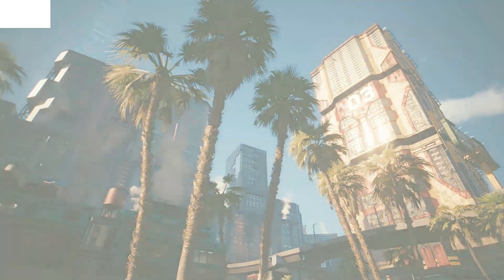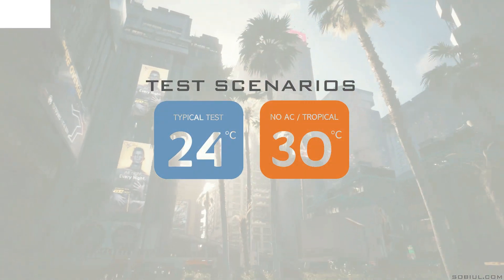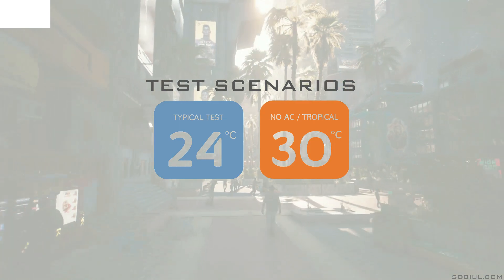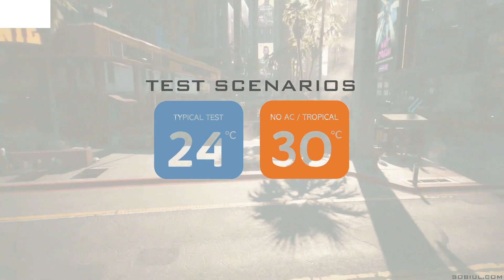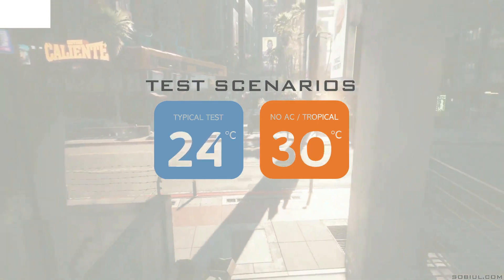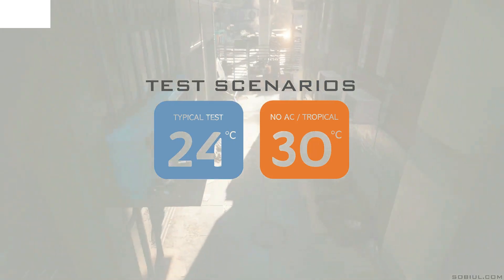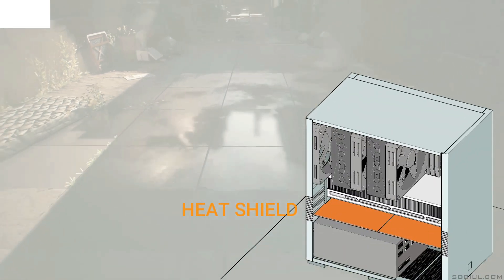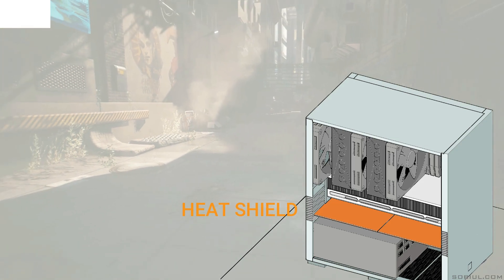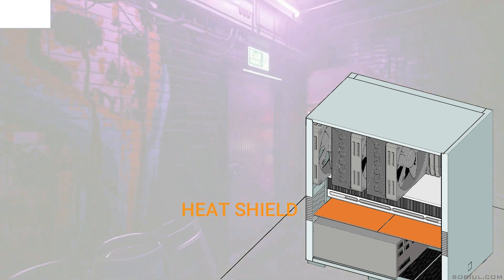I'll be running my system with the Cyberpunk 2077 benchmark, at 1080p on the highest possible graphical settings, ray tracing included. I'll do three runs and average the results, using HWInfo to record the highest temperatures of both the CPU and GPU. The test will include two ambient temperatures: 24 degrees Celsius, a common ambient test temperature used by many YouTubers, and 30 degrees Celsius for people who live in tropical countries or don't always run the air conditioning. I will be comparing performance with and without the heat shield to confirm its intended design of helping cool the GPU by preventing warm air recirculation.